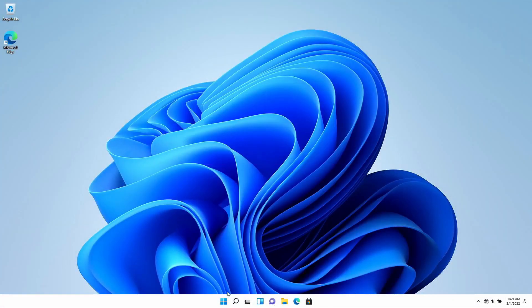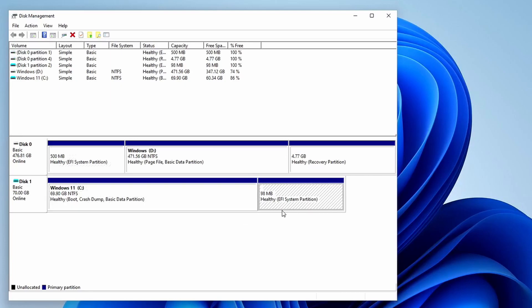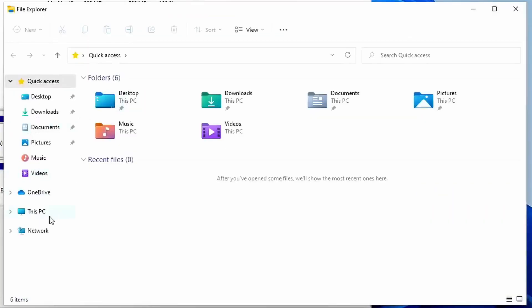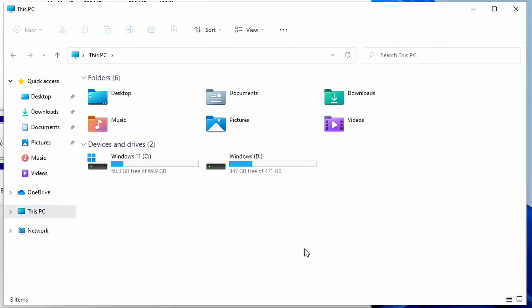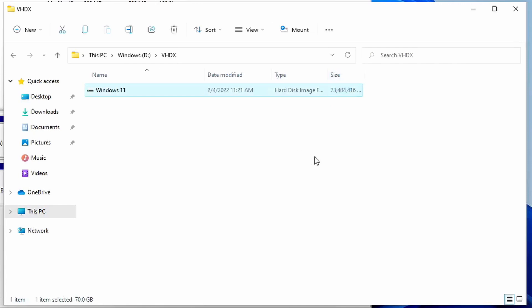We're back at the desktop. I'm opening Disk Management to see what it's done. You can see the Windows 11 drive and it does actually create an EFI on the VHDX itself, so it doesn't interfere with anything on your main install. It puts everything in one place without modifying your actual partitions. Keep in mind it will use the full allocated disk space — all 70 gigs — while you're booted in it, but once you boot back to your main OS the file size shrinks to only what's actually used.